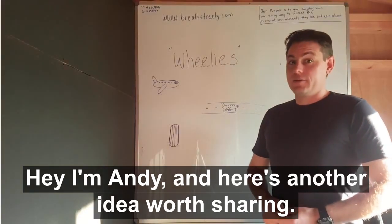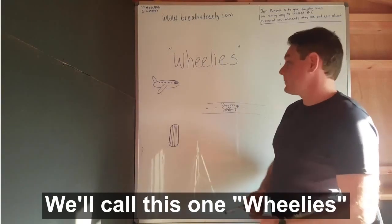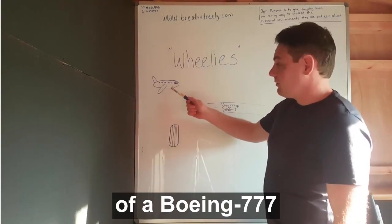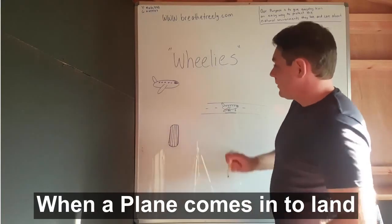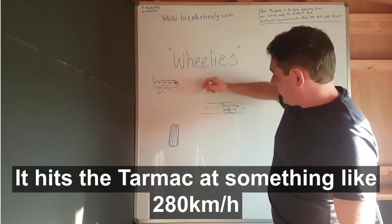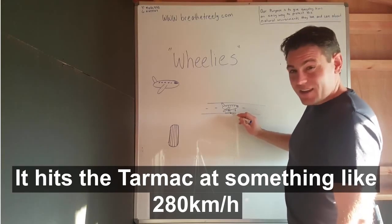Hey, I'm Andy and here's another idea worth sharing. We'll call this one 'Wheelies'. This is an exact replica drawing of a Boeing 777 as the pilot sees it. When a plane comes in to land, it hits the tarmac at something like 280kmh.